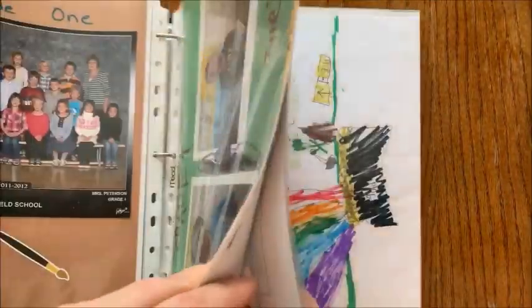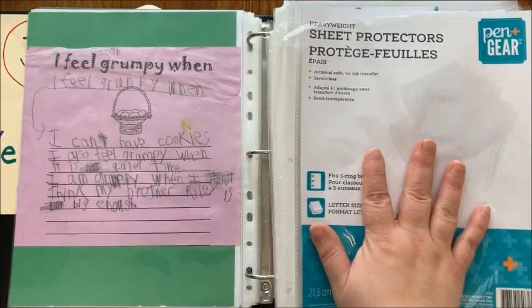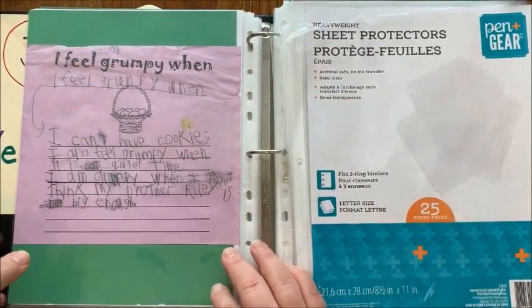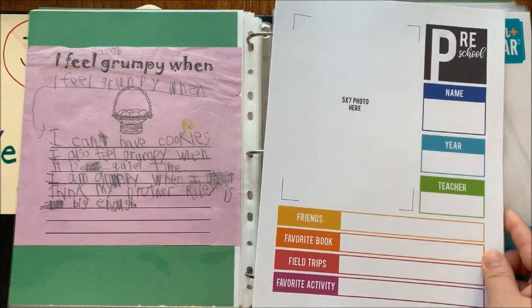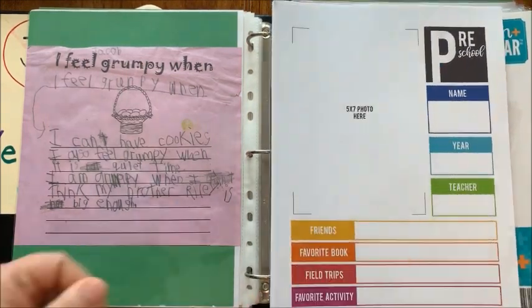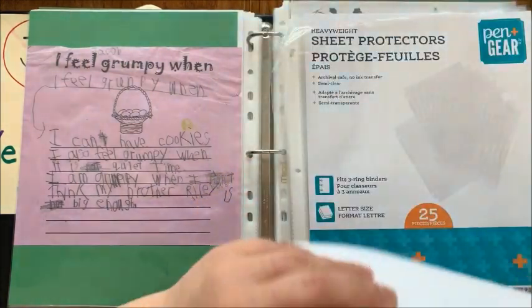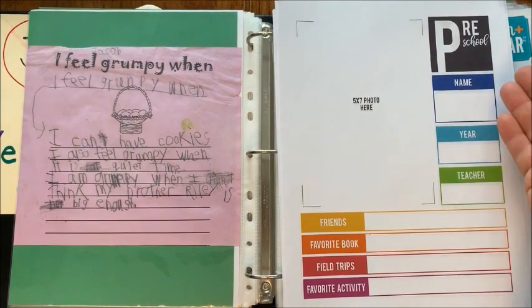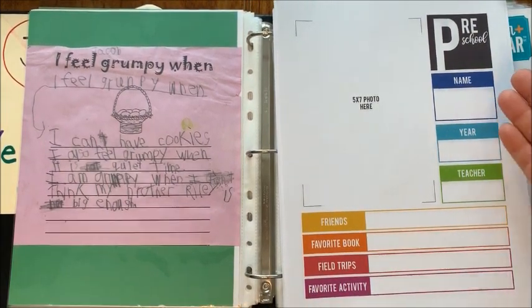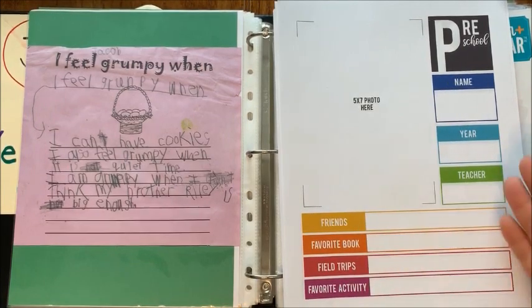It's still a work in progress — I finished kindergarten and grade one, and I'm going to show you how I put together grade two. What you're going to need are some sheet protectors, and these are optional — you could even just punch the paper and put them in. You will also need these beautiful printables. These are free — I will leave the download link below. It goes from preschool and kindergarten, grade one, grade two, all the way up to grade 12. There's room for a big photo, and you fill in their name, the year, their teacher, their friends, favorite book, field trips, and favorite activity.